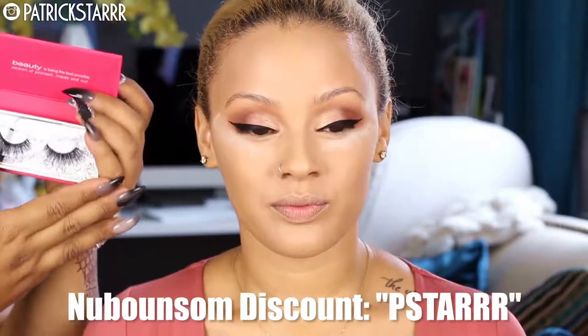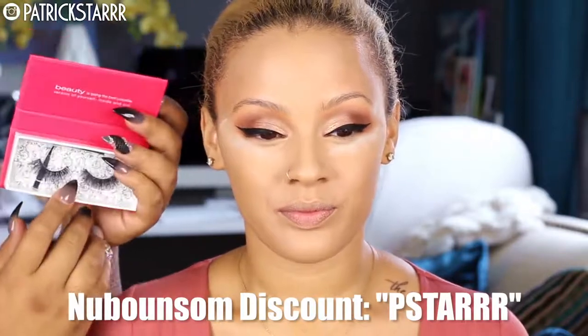Next I'm going to take these new Bouncing Lashes in the style Serengeti — they're beautiful and wispy. The package is a little bit deceiving because of the pattern, but they look really, really nice.